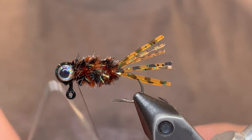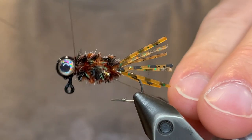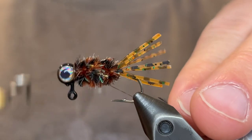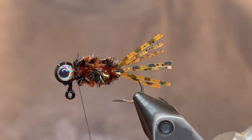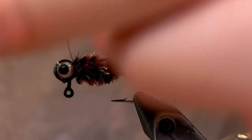Now we're going to whip finish. Just give it a nice five or six turn whip finish, pull our thread tight, then we can cut the thread.